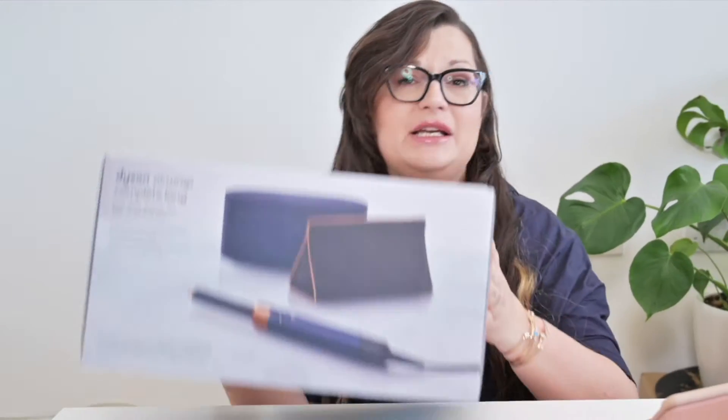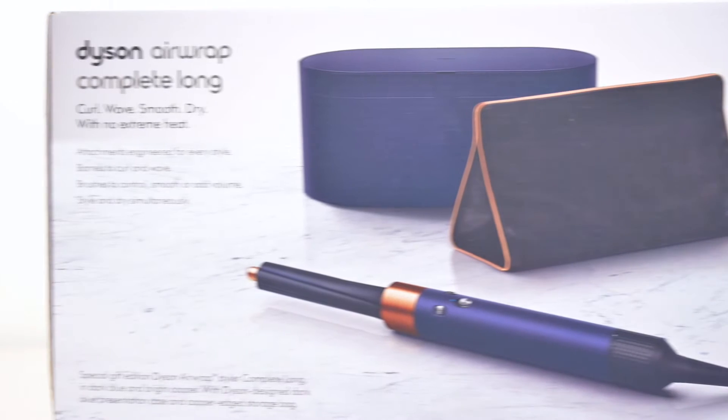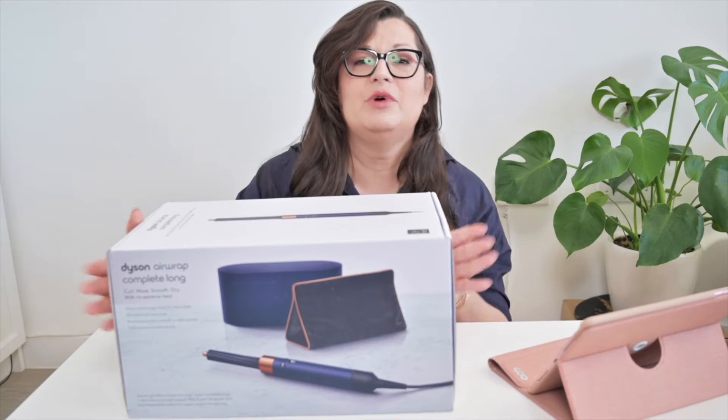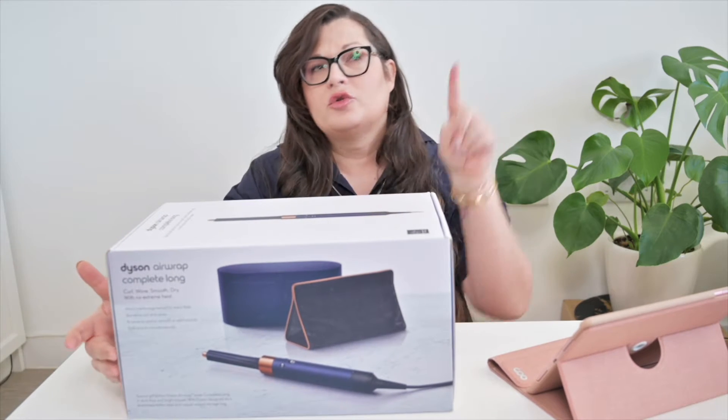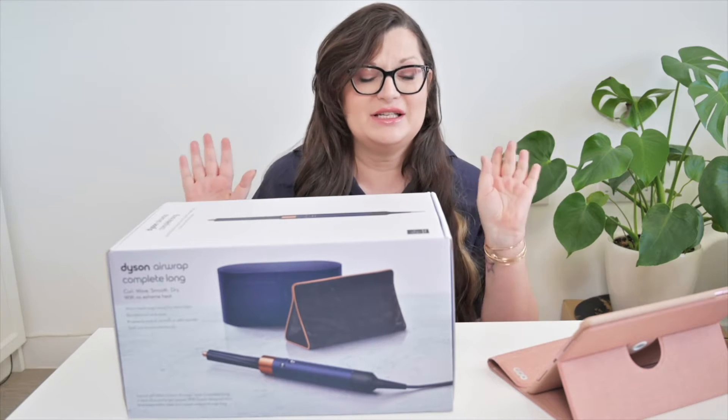I hope you are having an amazing day today and today there is an exciting video — well at least for me — because I'm gonna unbox and tell you everything I know about this gorgeous lady, meaning the Dyson Airwrap Complete Long. I have this one in the limited edition Christmas 2021 colorway, which is just stunning.